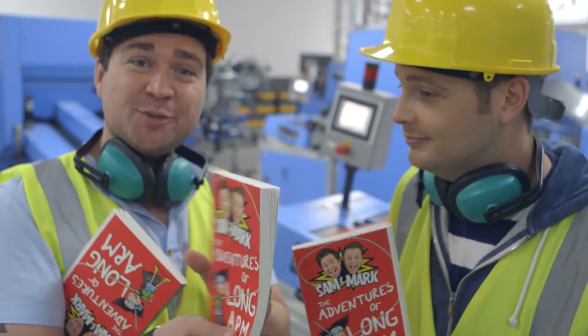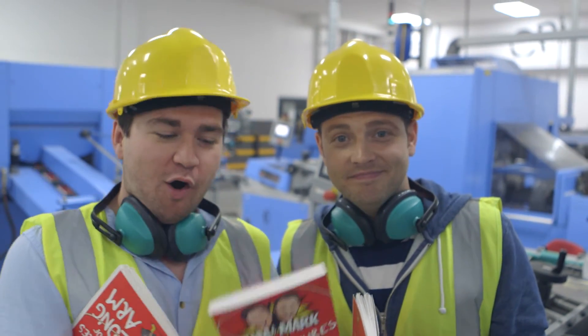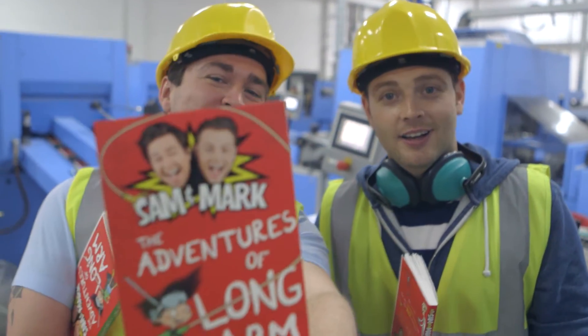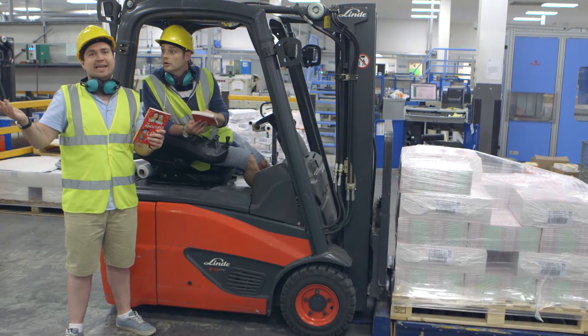That is our finished book right there in our hands. Absolutely brilliant. All in all, from us deciding that we wanted to write a children's book, it's taken us two years. And there's the finished product. Well worth it. So that's it. The end of an awesome day.